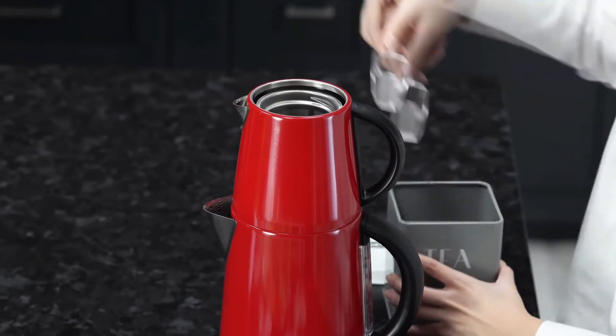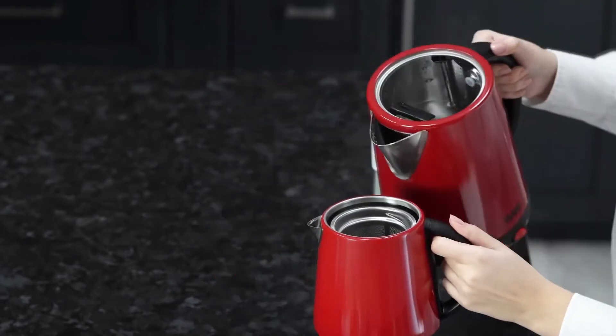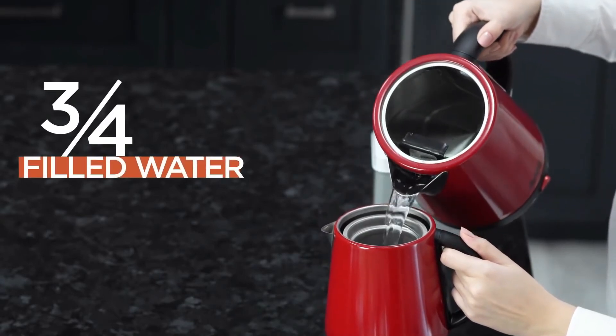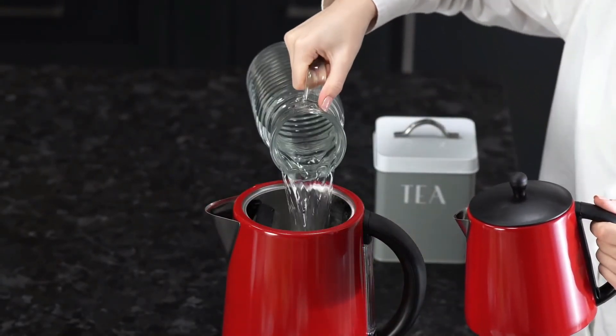We will put the tea mix into the filter of the tea kettle. With the stainless steel filter, we don't need to use an extra strainer. Now, we are going to put the boiled water from the kettle to the filter on the top. We will stop when three-quarters of the tea kettle is filled with water. Also, we will put water into the kettle until the water reaches the max line again.